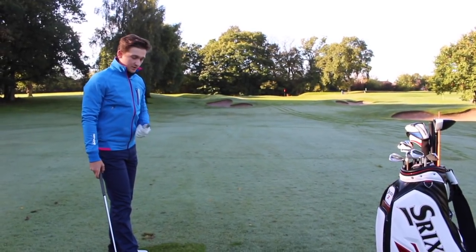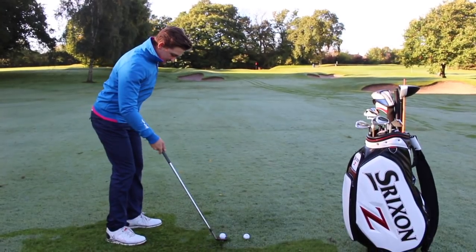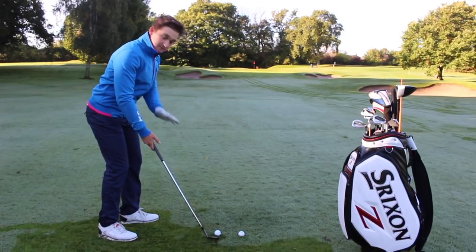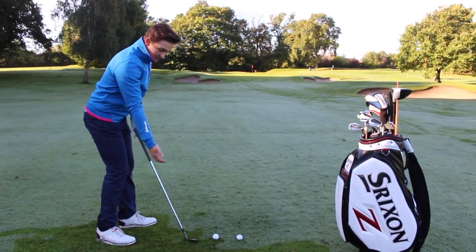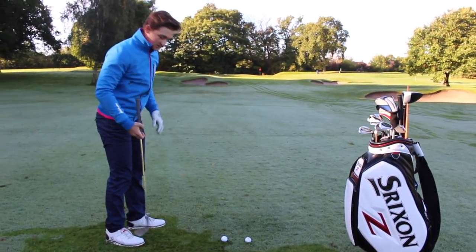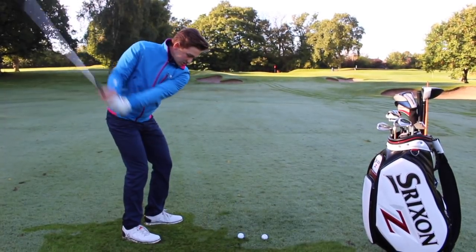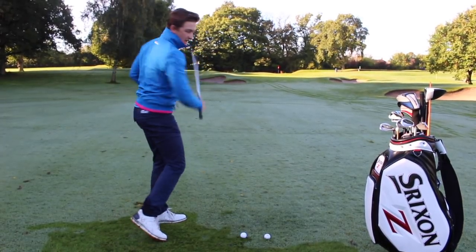So how are we going to start spinning those wedge shots? Let's talk about setup. Move the ball into the middle of your stance. Maintain 60 to 40 percent of your weight on your left side — 60 on the left, 40 on the right — with your weight slightly towards the target throughout the shot. Moving the ball forward helps you be shallower into the back of the ball, which maintains higher dynamic loft — that's the key to spinning these wedge shots. Then feel like you're making a wider backswing with less wrist hinge, staying shallower into the back of the ball, maintaining that dynamic loft with speed.